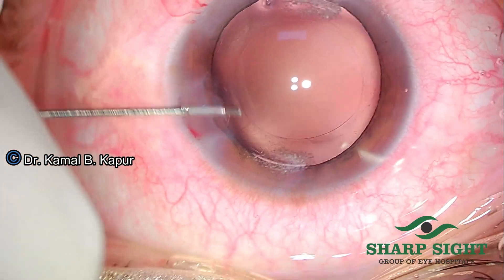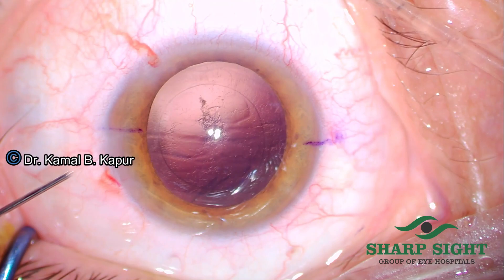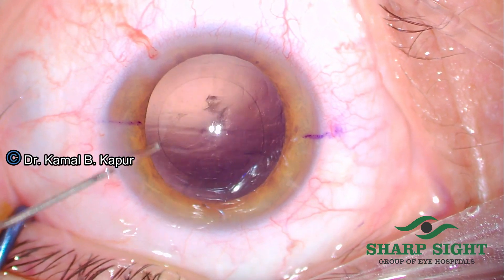Make sure not to increase the angle of the needle. Otherwise, you may cause a lot of pressure onto the posterior capsule and create a posterior capsule rupture.